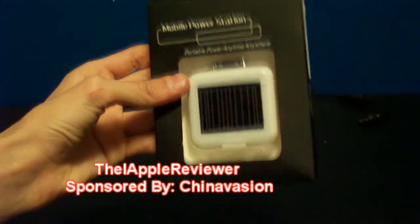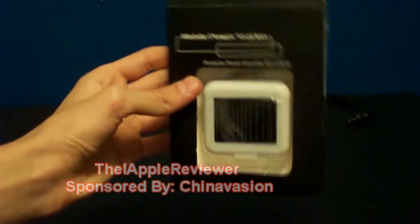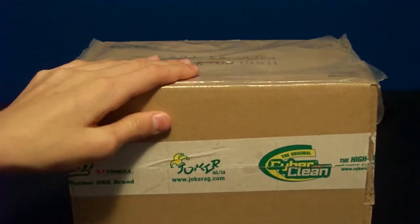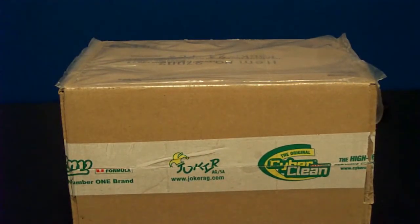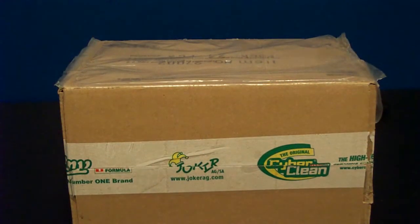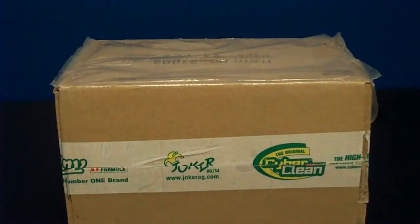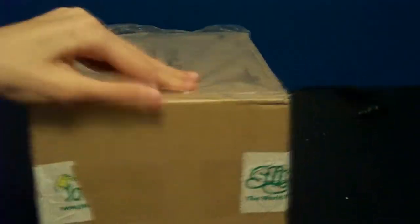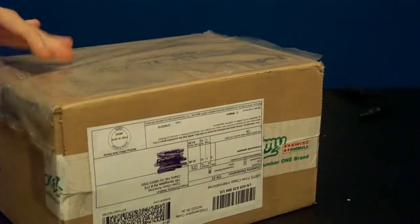So I'm going to be reviewing this probably around next week. That is from ChinaVasion, and I'd like to thank them for providing me with this product. So I'm going to go ahead and unbox the product from CyberClean — the link to their website is in the description — and we're going to go ahead and see what they sent us.